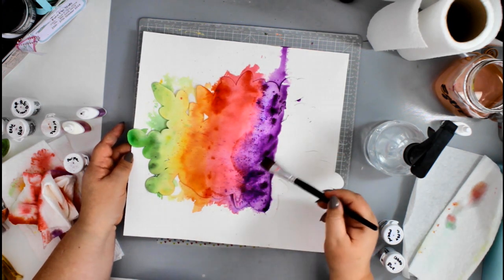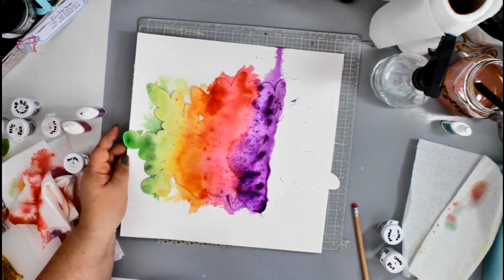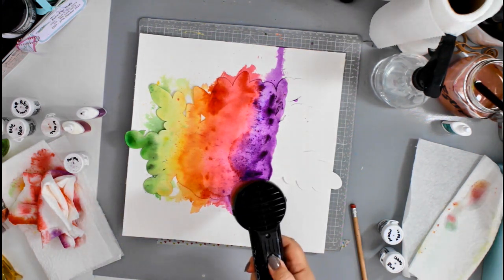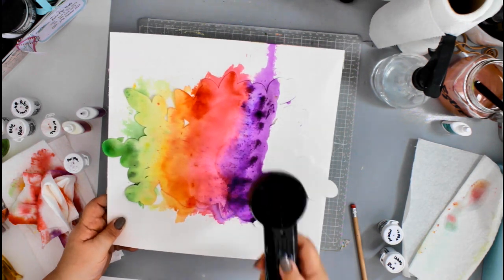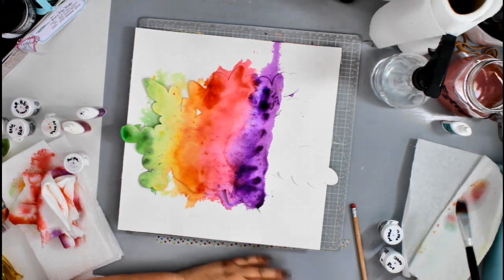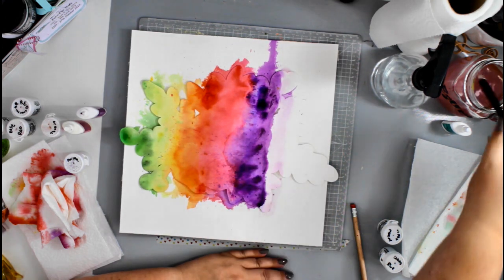Using my brush to blend the color around — I never get tired of watching this process, watching those colors blend. I'm giving it a quick blast with my heat gun as well, just to dry off some of the color so I can continue blending without creating a muddy mess.